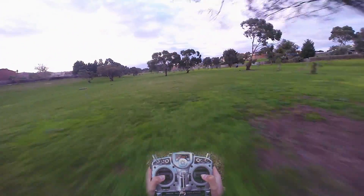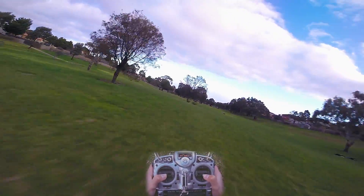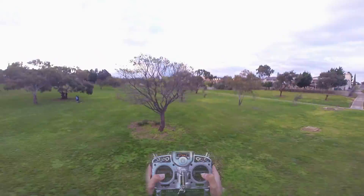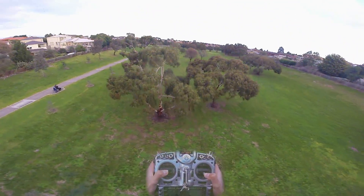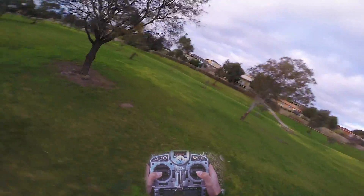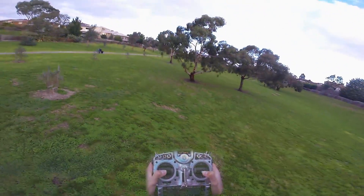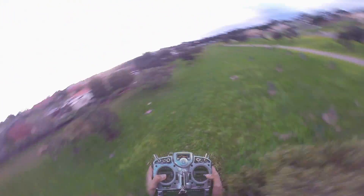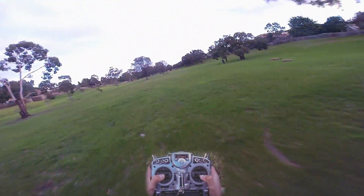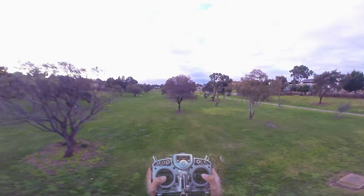Where other motors we've tried have just top end control, these are really good in the low end too. You can play around by that tree - the little boy and his granddad are watching, saying hi. He's loving it, his dad's photographing and videoing it. Doing some passes for them. This thing is so controlled - it's beautiful. 30 seconds left. Super silky smooth through maneuvers.